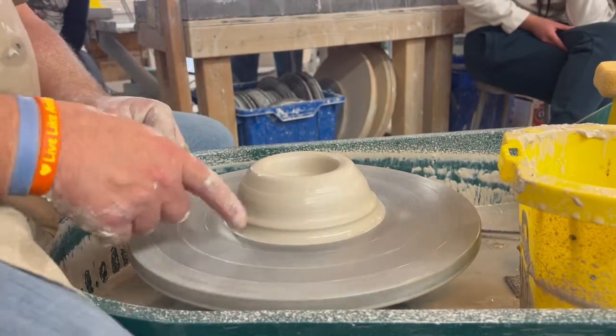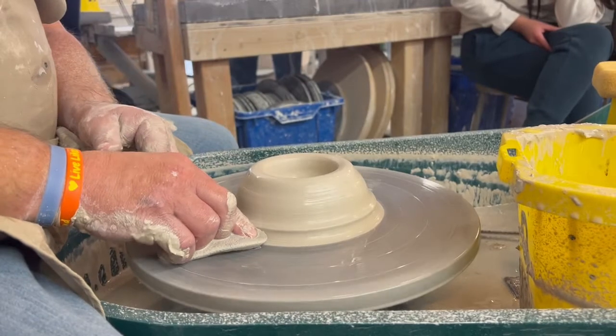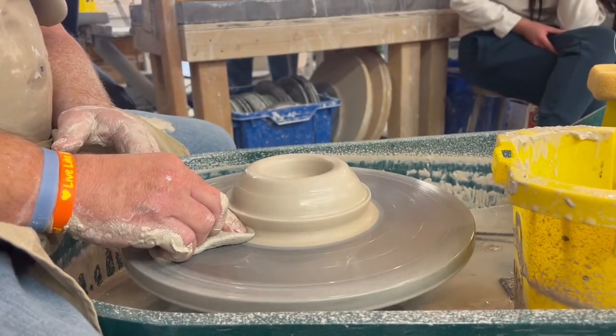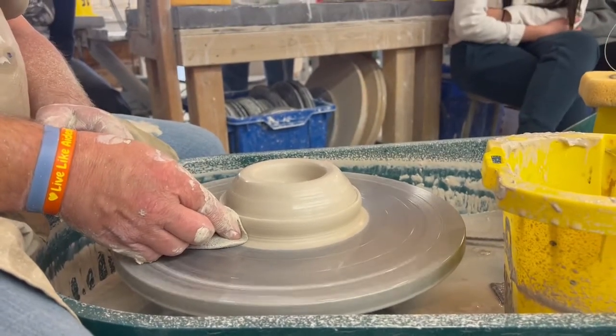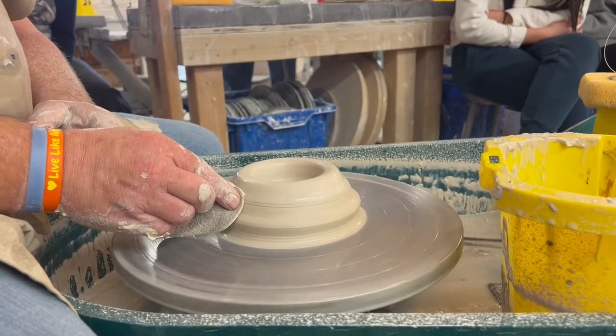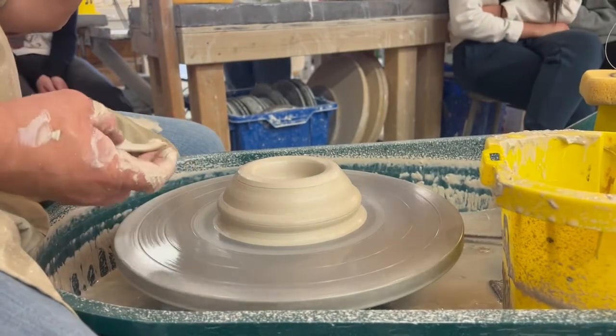So this indent — I've already done it, but I'm going to do it again. I'm using my right hand and my right index finger at 4:30, pressing in at the base, and it makes kind of this indent right down here at the bottom. I also refer to that as a groove. So you're indenting or grooving your clay — making a groove. That's step one.